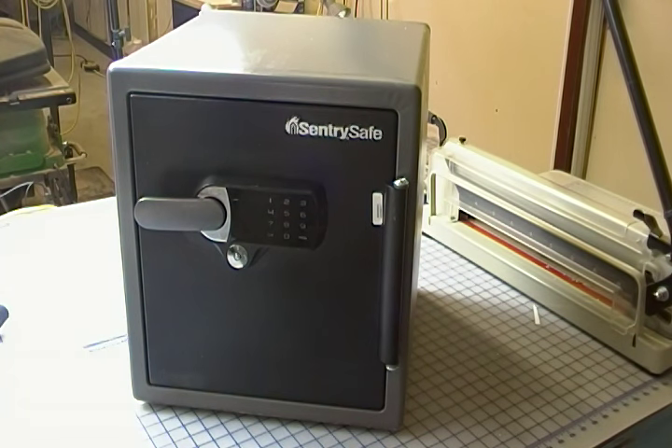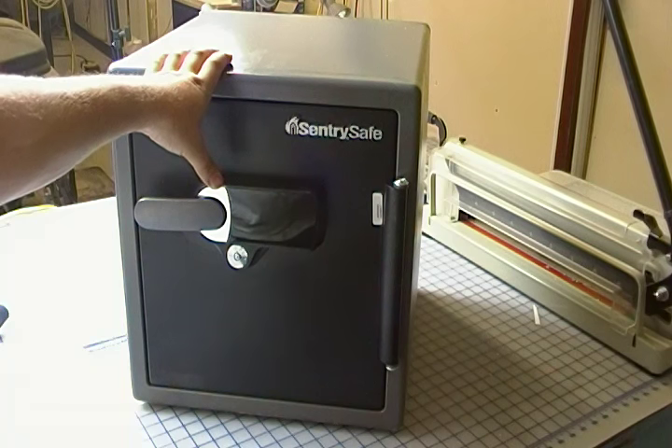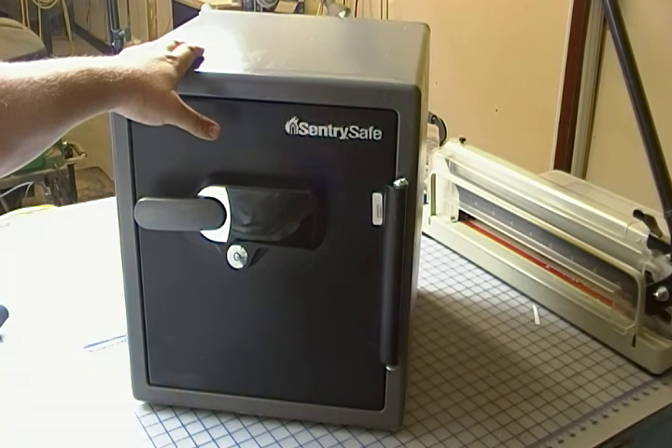This is a review of the Sentrysafe SFW123UTC. What we've got here is one of the smaller safes, still quite generous in size.